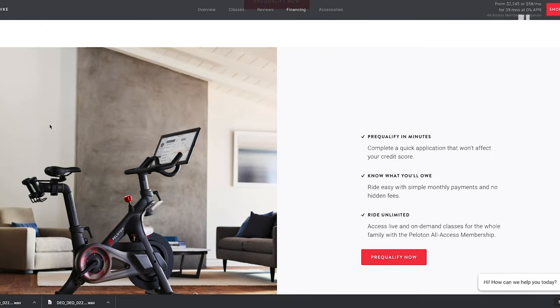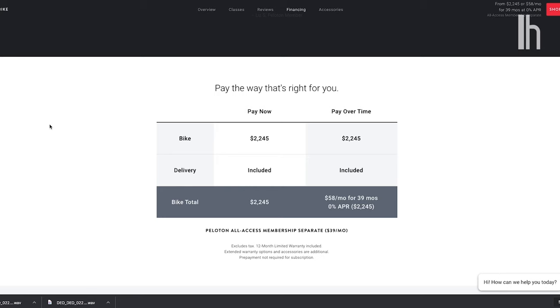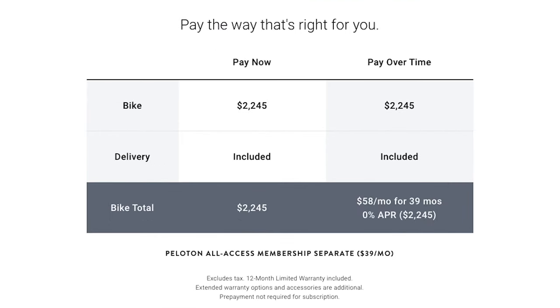I have a confession to make. I knew Pelotons were expensive, but I didn't exactly realize how expensive. There's no way I'm paying that much money for an exercise bike. I'm going to make my own.